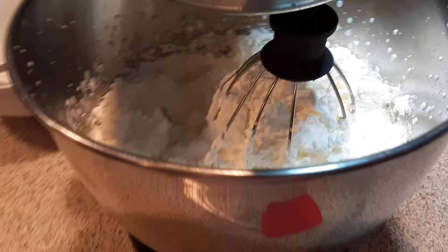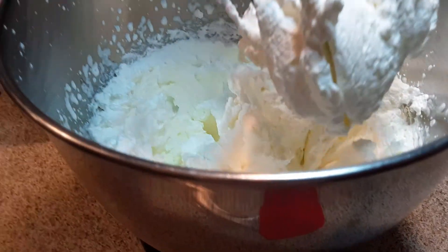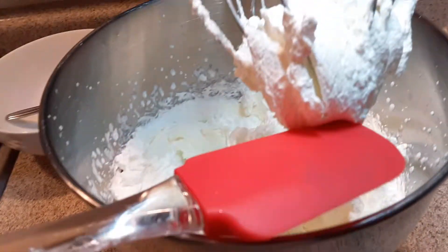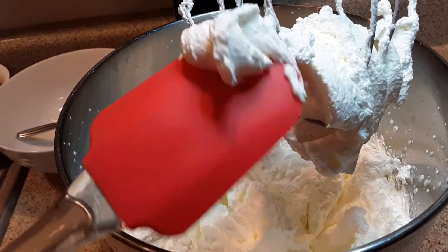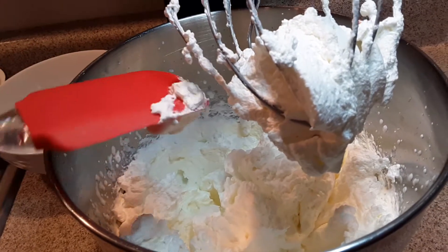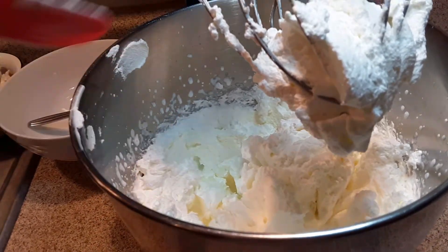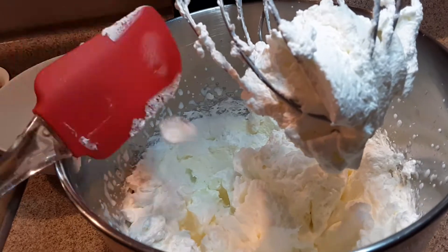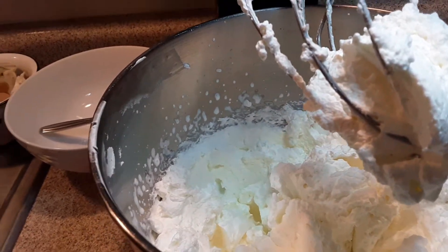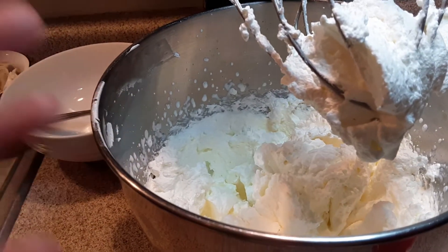I wanted to stop right here and show you what it's going to look like just after a few moments of spinning. It has this beautiful creamy consistency, and this is one of the ingredients I use to make my homemade whipped topping. I simply whip up my heavy whipping cream and then add my sugars and my extracts.